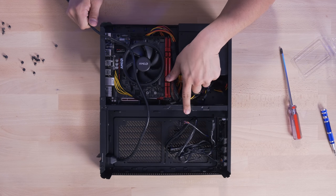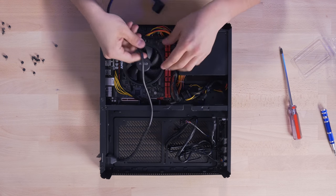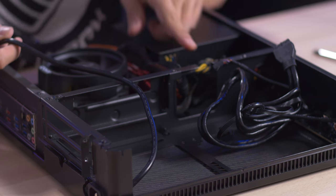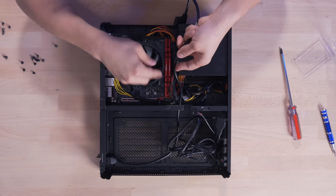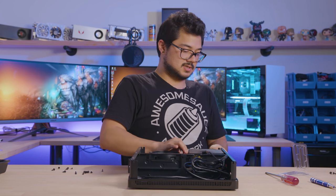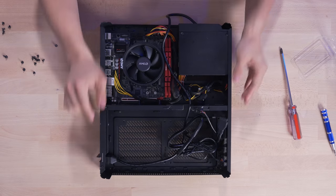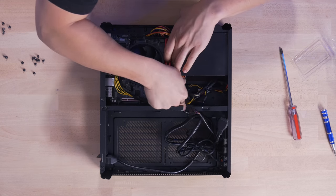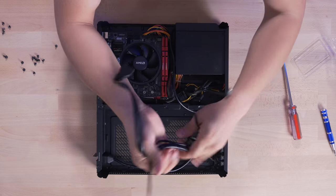Some of you may have noticed the slight modification I made to the crossbar of the Node 202 — that was basically so I could pass some liquid cooling AIO tubes through there. We actually did water cool a CPU in this case at some point, even though this case does not support AIOs natively. Some people argued it compromised the structural integrity, but I think once the lid is on there's more than enough support. Like I said, we'll be giving our client a fresh case so he won't have to deal with my amateur mods.